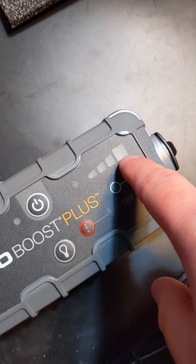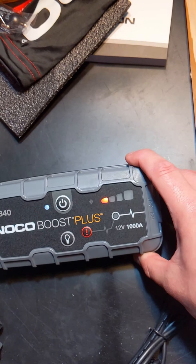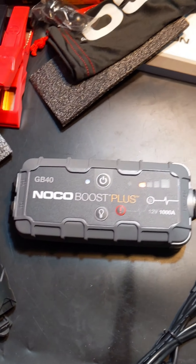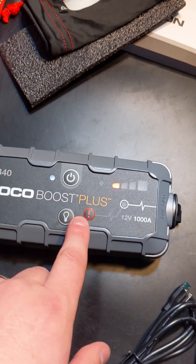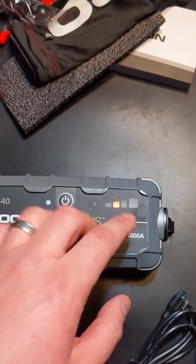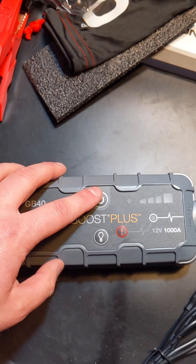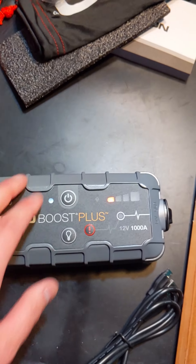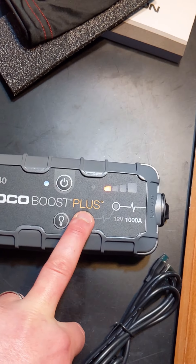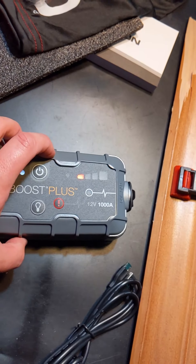This here shows you the battery level of the unit. Press the button to turn it on. Now, if your car battery is completely dead, it may show an error. What you have to do is simply press this button to bypass that, and it will bypass the error and fully charge your car battery. For most people, all you need to do is press the button and connect it. But if it doesn't start, press and hold this button to bypass everything and give its full juice to your car battery.